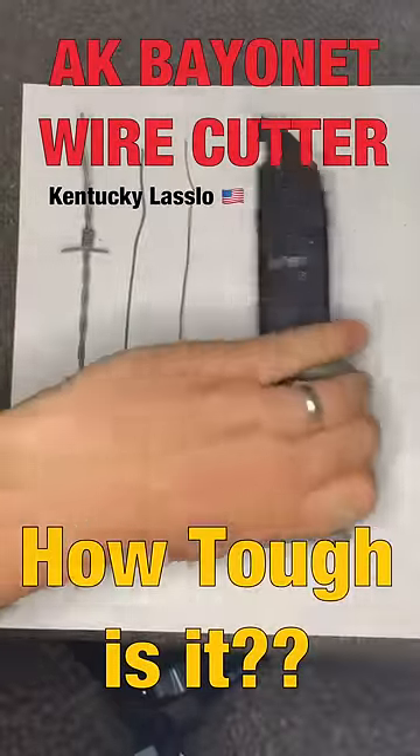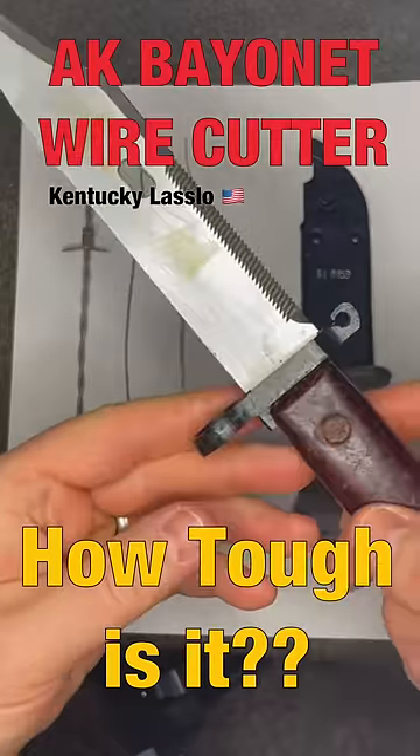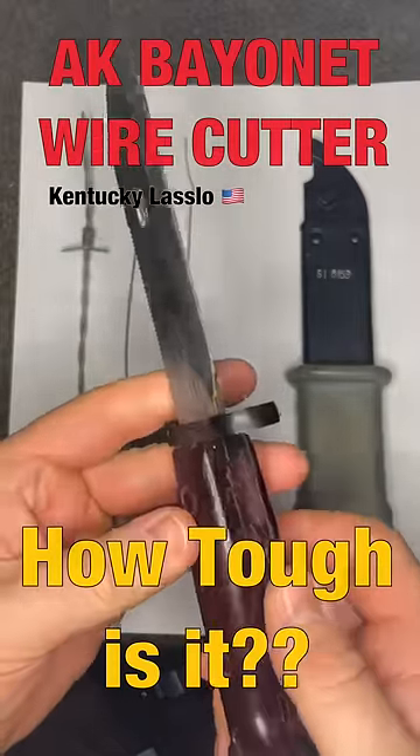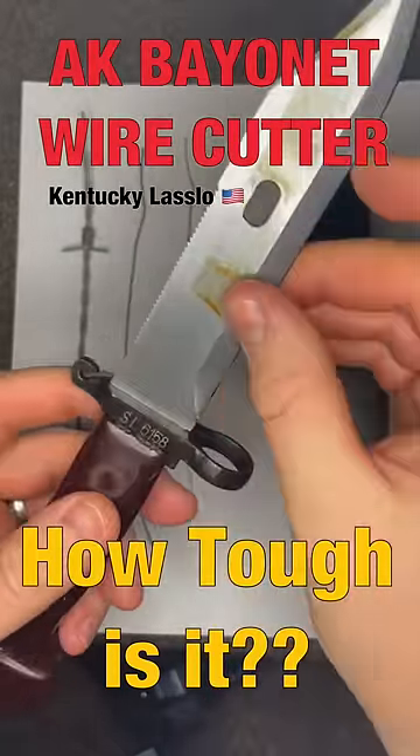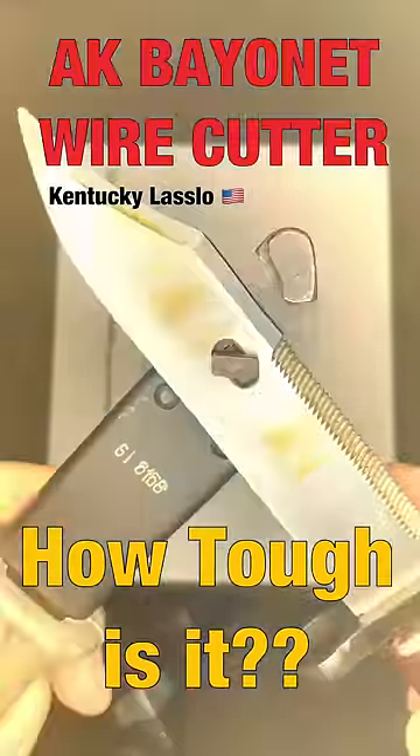This is a Hungarian AKM Type 2 bayonet. There's a rubberized handle on the sheath and an all-plastic handle to apparently keep you safe from electrical current if you're cutting live wires with this thing. The hole in the blade connects with this part of the sheath to make a strong little pinching cutter.